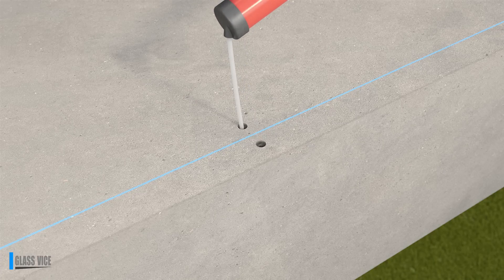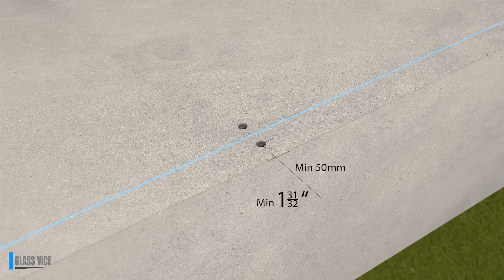Note: the centre of the closest threaded rod must be no less than 50mm from the edge of the concrete slab.